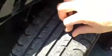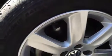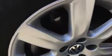Looking at the nearside front, you've got around 4mm of tread as well. Looking at the front alloy, there are a few very minor light scratches to the alloy, but other than that great condition again.